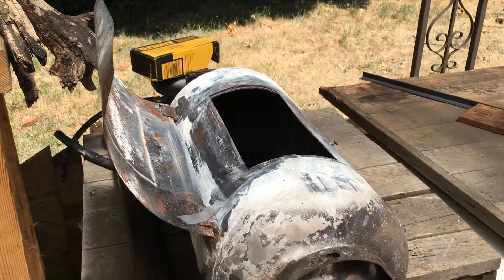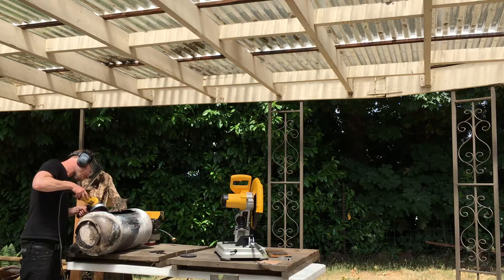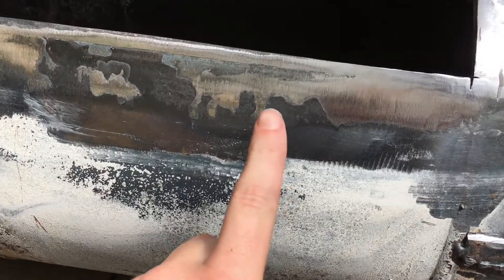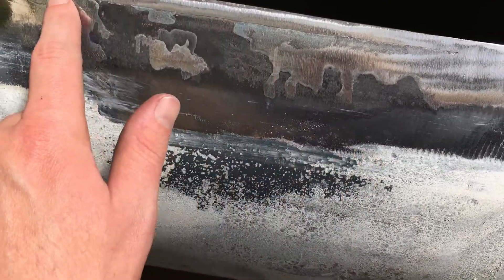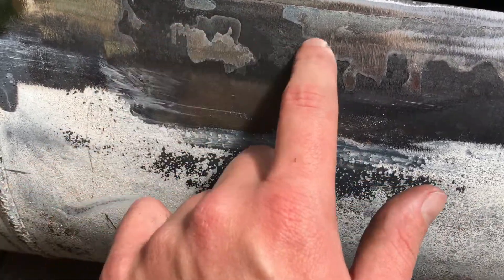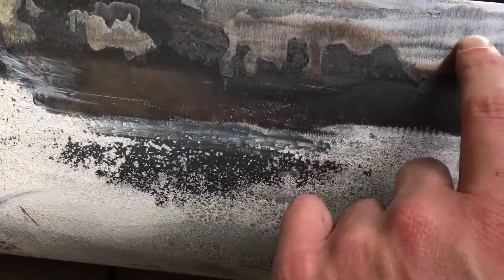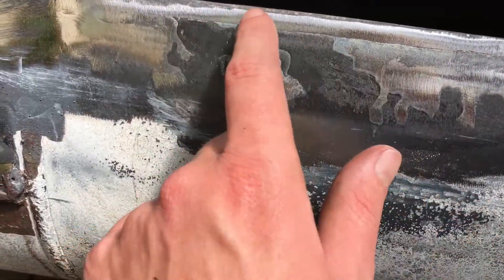I'm just gonna grind the old door off here to make way for the new door. I was grinding along this edge right here and actually it's totally smooth, but I think the heat has done something to the steel right here where it doesn't want to come to a smooth polish like the rest of it, even though I was grinding on it pretty good.